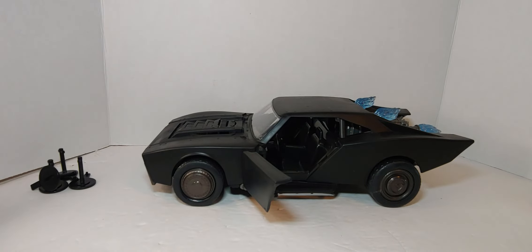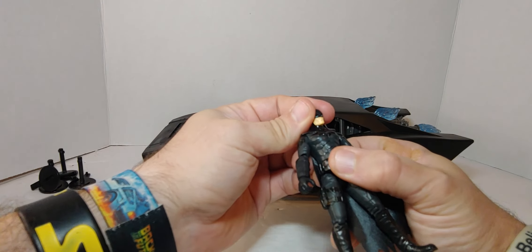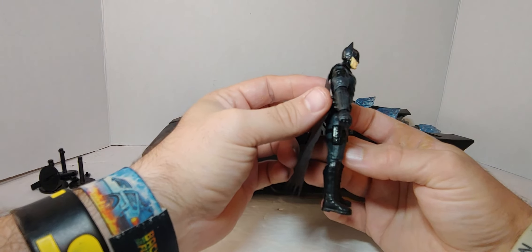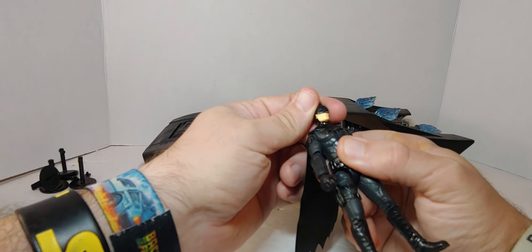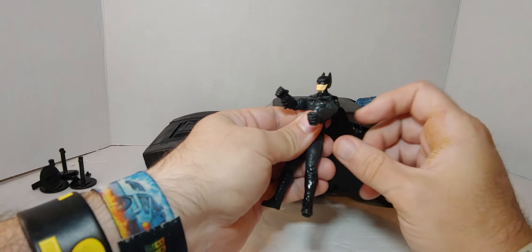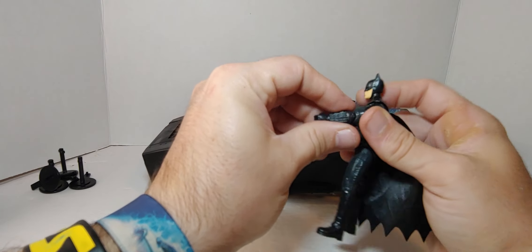Let's look at Batman now. Looking at the sculpt — I noticed something I wasn't expecting, but oh well, what can you do? Spin Master figures are small and tiny and don't come with accessories, unlike some other Spin Master characters.